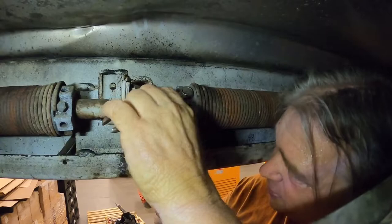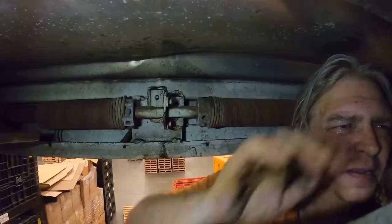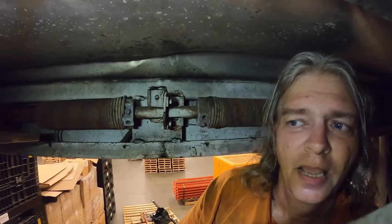Even though it's only one spring, there's still a lot of tension on it. I'll continue doing this until I get all the tension off the spring, so I'm going to go ahead and pause.